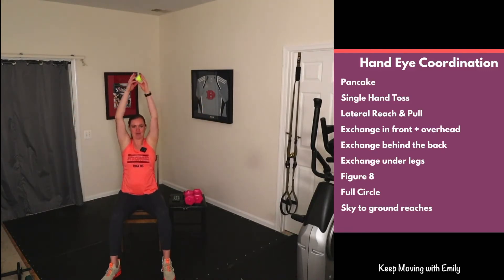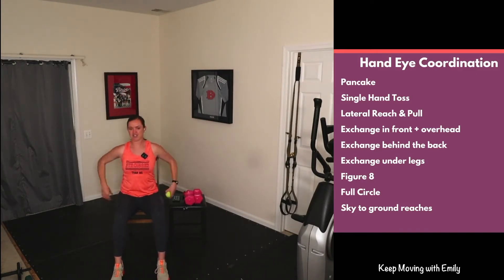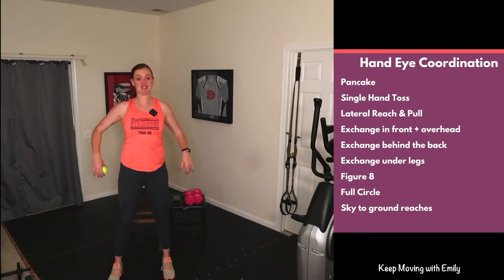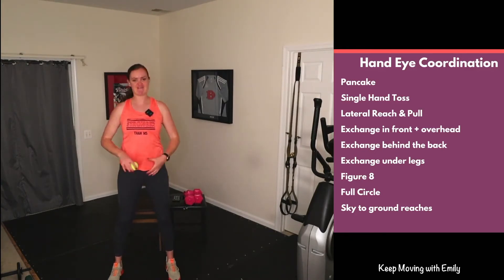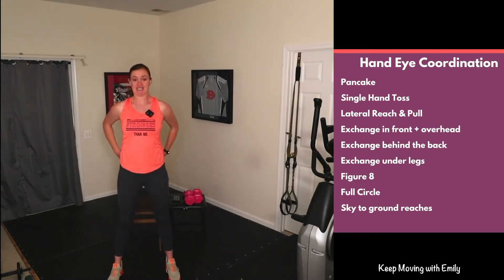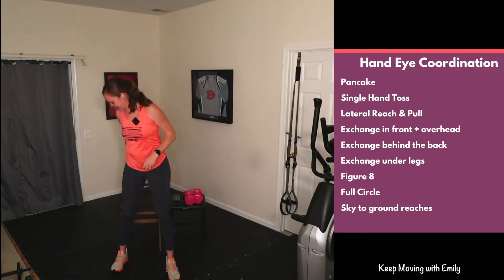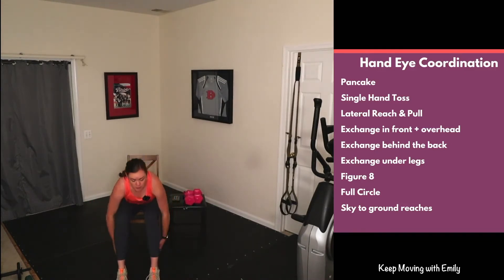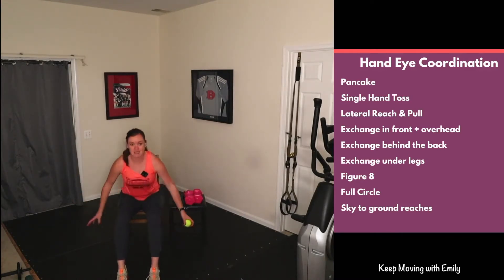Now we're going to exchange behind the back — sit forward on that chair, open up the chest. Maybe you go clockwise, then the other direction. Really open up that chest and reach for that ball. If standing, feet are nice and wide. For the next few exercises we'll take a seat — exchange the ball underneath those legs, feet at 90 degrees, hinge forward and exchange the ball underneath, sit nice and tall.